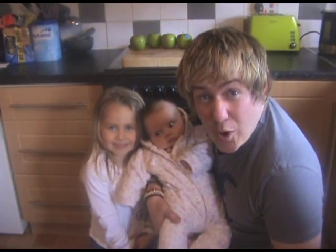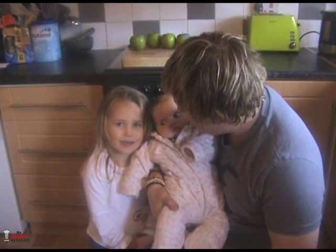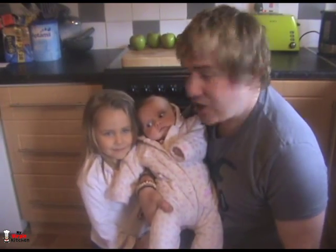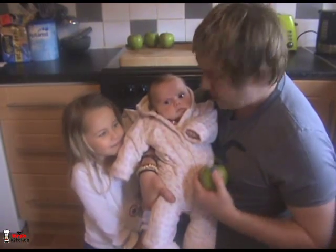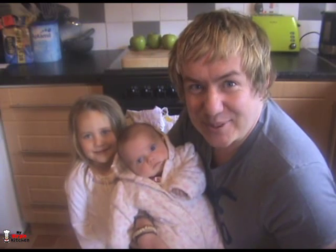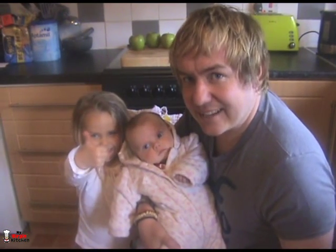Hi guys, how's it going? Welcome to my virgin kitchen. Do you like apples, Phoebe? Yeah, I like the juicy bit. Today I'm going to be showing you how to make an apple pie inside an apple, with a bit of toffee sauce and a cheeky raisin cake. You're gonna love it, so let's get on with it. How do you like them apples?